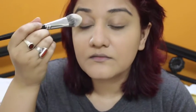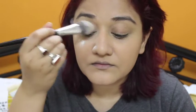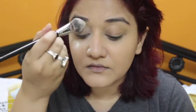I'm just using it to set my under eyes and also a little bit on the top of my eyes, so that my eyeshadows don't move anywhere.